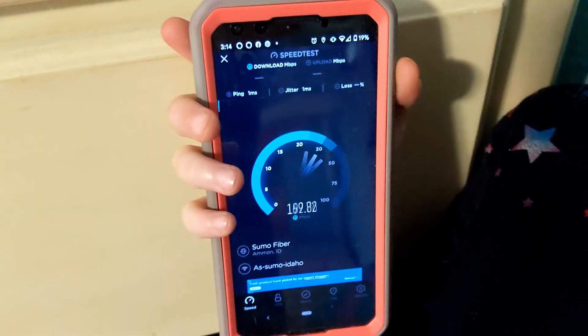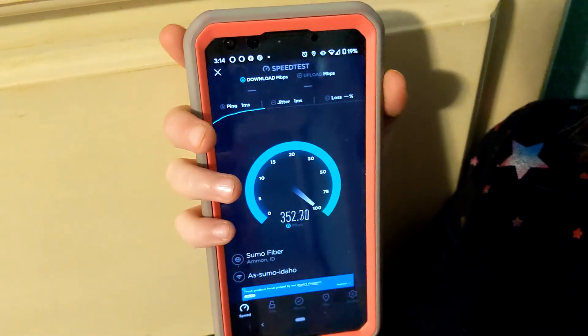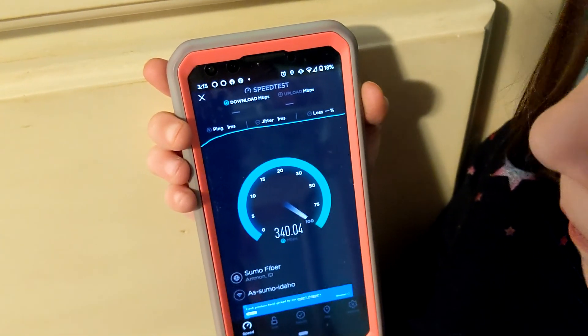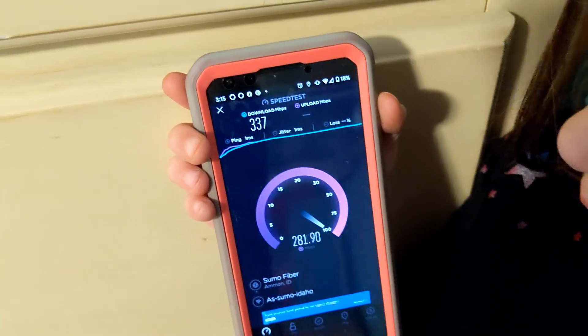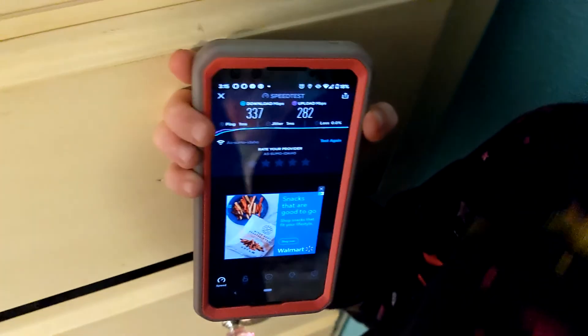We're heading into the room where this little creature lives. Let's do it. Pretty nice — not too shabby. You guys would have a good connection to video chat. We got 337 down and 282 up. Girls room — disaster area — where the modem exists.